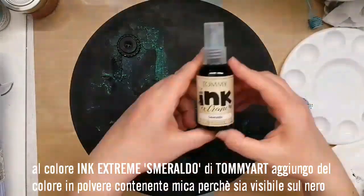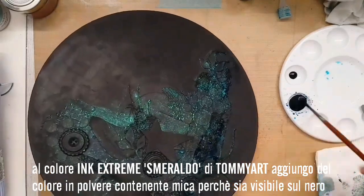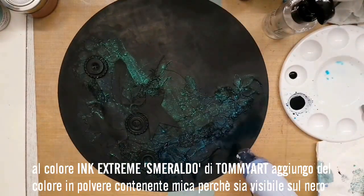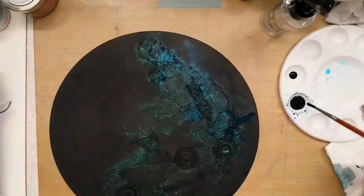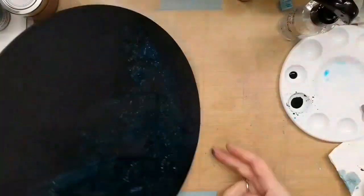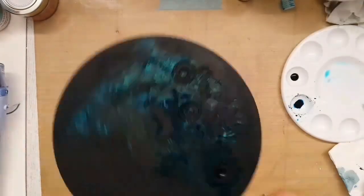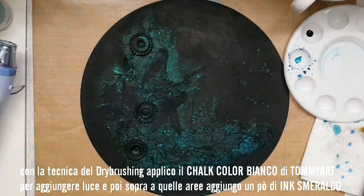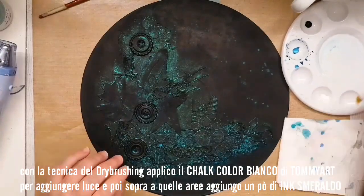Then, to color the black surface, I added a pigmented powder with mica particles to Ink Stream Emerald by Tommy R. I'm adding highlights using Tommy R wild chalk color, with a dry brush and a very small amount of color.